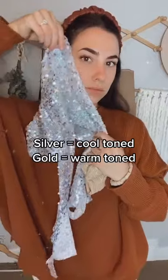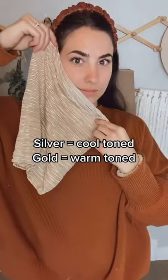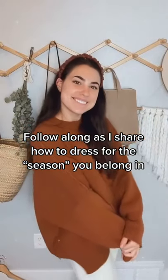The third way is testing either silver or gold. If you are cool toned, you will look better in silver. If you are warm toned, you will look better in gold. You might already instinctively know this by the jewelry that you buy — all of mine are gold. Follow along as I share how to best dress for the season that you belong in.